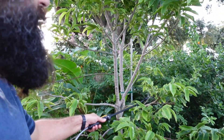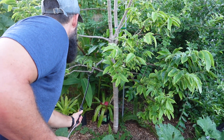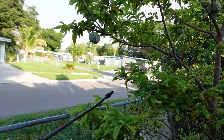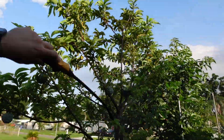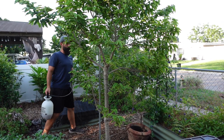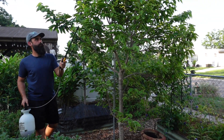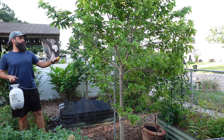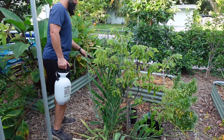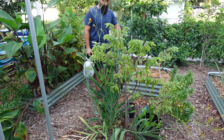Since we're spraying to hit nymphs, make sure you're targeting underneath the leaves. The recipe is for one gallon, but we only need about a half gallon for our four trees — it's easier to make a smaller amount since the spray doesn't stay active for long because it's a biological. It's also important to spray in the evening when it's cooler so it won't bake on the plant.